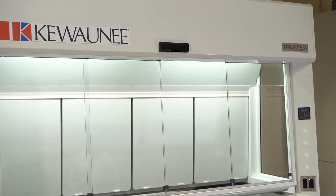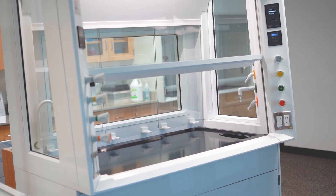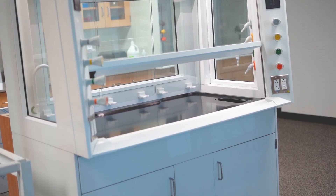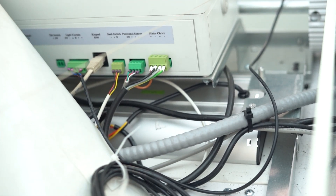The R3 proximity sash option is designed to close the sash of a Supreme Air fume hood if it's been left open for a set period of time. The automatic sash operator is factory-installed and pre-wired to a junction box located on the top of the fume hood.